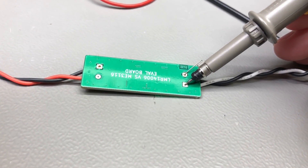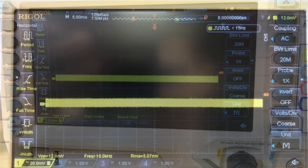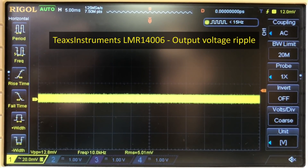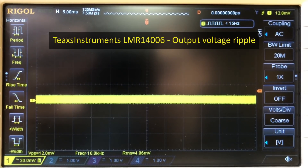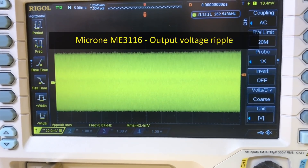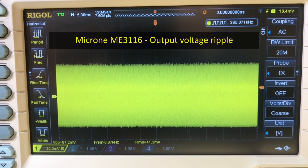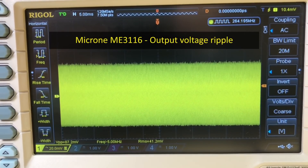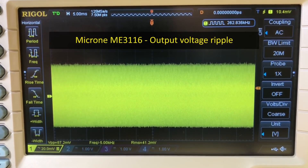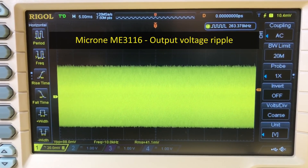I measured right at the output terminals with the oscilloscope probe using industry standard noise measurement technique. First up, the TI LMR14006 shows about 15mV of peak-to-peak noise with just a 22µF capacitor on the output and no additional filtering — perfectly okay for powering an ESP32 or anything else. The ME3116 surprised me: I wasn't expecting to see a 7x increase in voltage ripple. This chip puts out around 100mV peak-to-peak, which is more than I would comfortably use. 50mV is my personal limit when designing circuits, and if I'm above that I start looking at adding additional filtering, which would of course offset the cost savings from using a cheaper part.